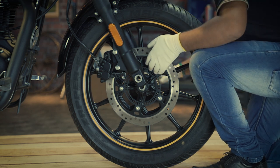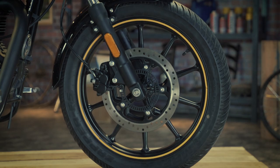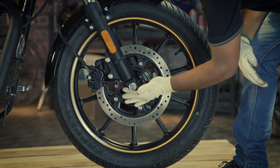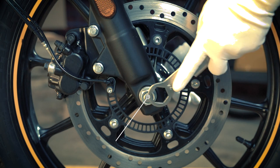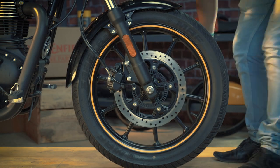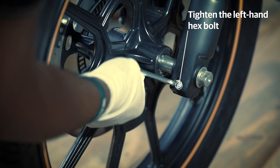Apply a thin film of semi-solid grease on the spindle uniformly. Insert the spindle from the left hand side by lifting the wheel assembly and bringing the spindle axis at the same level of the wheel hub and fork. Place the flat washer and spindle nut and tighten it with your hand for a few threads. Then use a 17mm spanner to hold the spindle from the left hand side and tighten the spindle nut from the right hand side using a 24mm spanner and the extension tube. Finally, tighten the left hand fork socket head hex bolt using the 6mm Allen key.